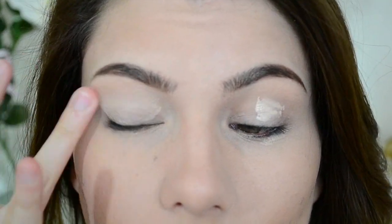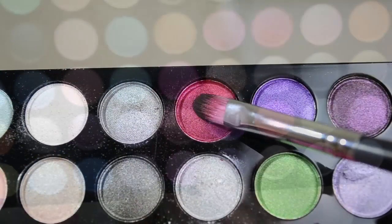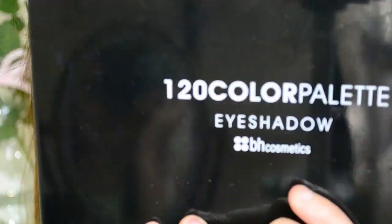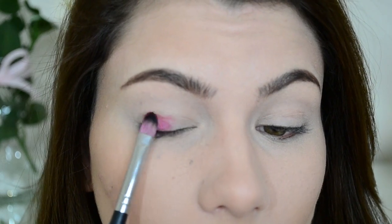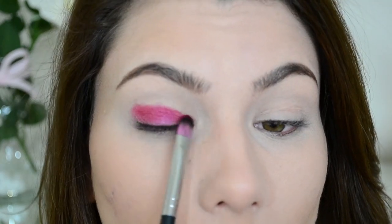You also want to prime underneath of the eyes as well, since we'll be putting eyeshadow there too. Just blend it in with your finger. Now we're going to go ahead and use a cranberry color for the lid — I'm going to pick this really dark one. This is from the 120 Colors Palette from BH Cosmetics, and I'm going to use the Sedona Lace 954 Brush to apply it. All we're doing is just packing this color onto the lid and then working my way outwards on both sides.